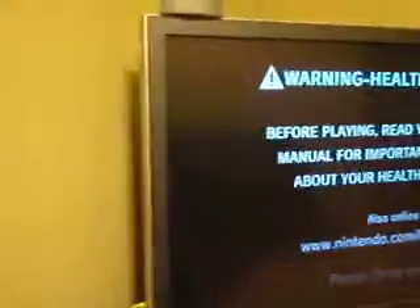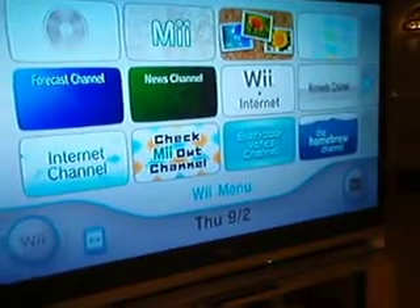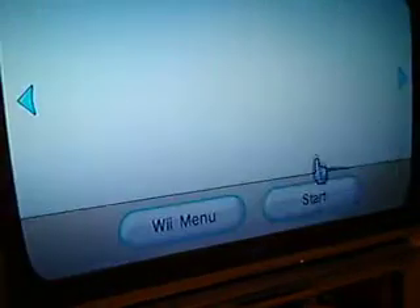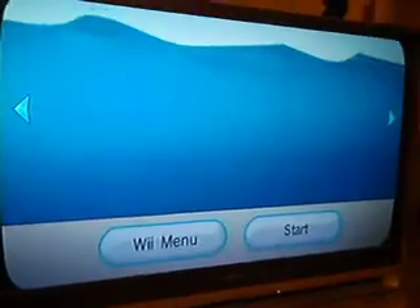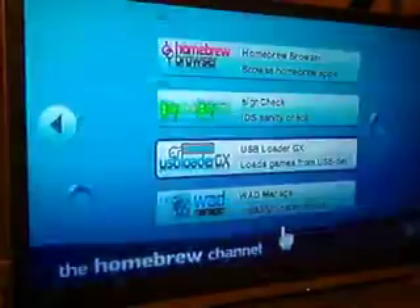Okay, here's the problem I'm having. Turn on the Wii — I have the hard drive right there. Start the homebrew, start the USB loader.